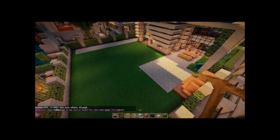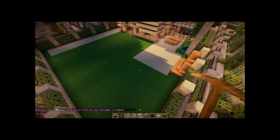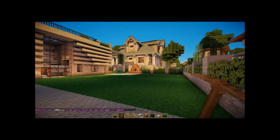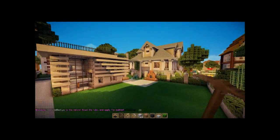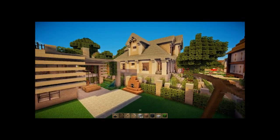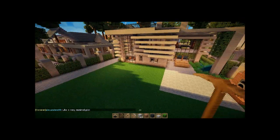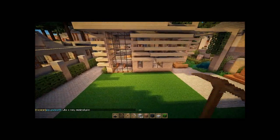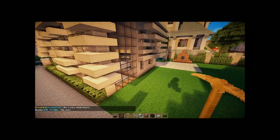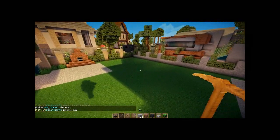A lot of you, whenever you get a plot and build houses, try to have the house take up as much of the plot as possible. But in this video I'm going to show you what you can do with that extra space if you choose to build a smaller house. This video will be a tutorial on landscaping backyards.